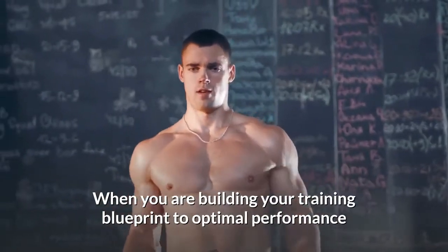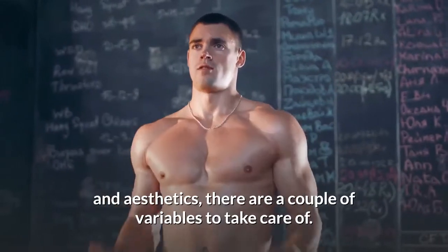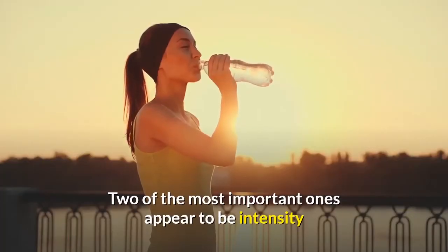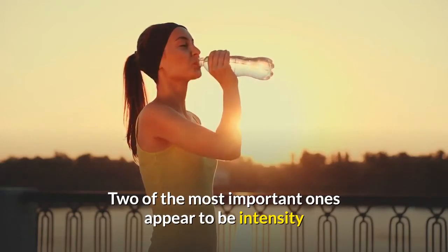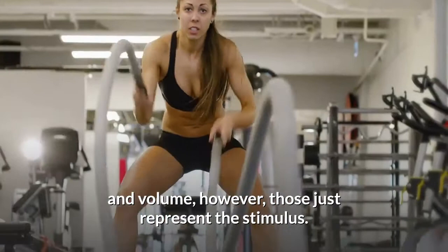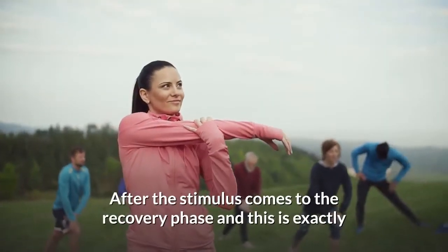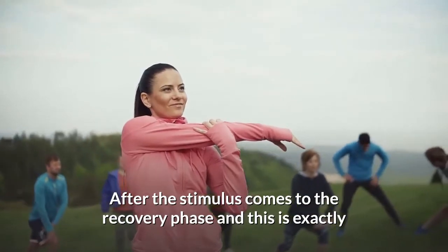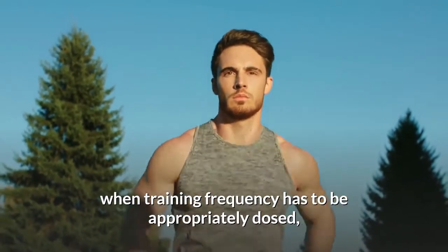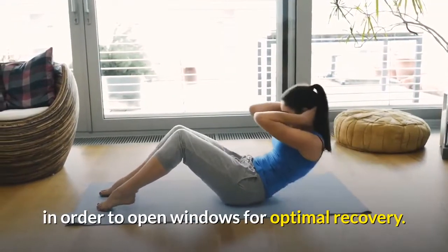When you are building your training blueprint for optimal performance and aesthetics, there are a couple of variables to take care of. Two of the most important ones appear to be intensity and volume. However, those just represent the stimulus. After the stimulus comes the recovery phase, and this is exactly when training frequency has to be appropriately dosed in order to open windows for optimal recovery.